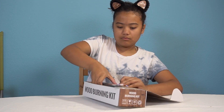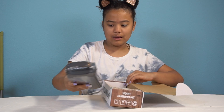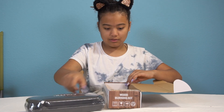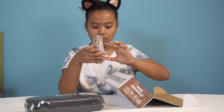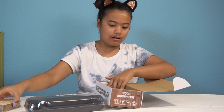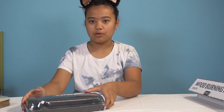Uh oh — is this like a case for it? I guess, yeah. I was not expecting that. It does look like a case. And it comes with some little wood! Oh yay, a palette thingy, so that's good. Oh my gosh, it comes with so many. Yeah, I'm glad it comes with this because I don't want to go hunting around for some cardboard or something.